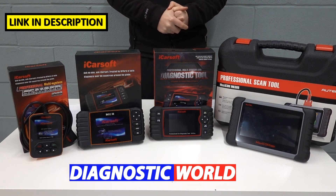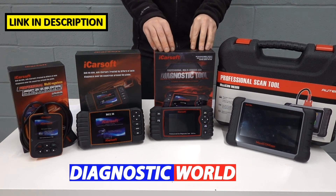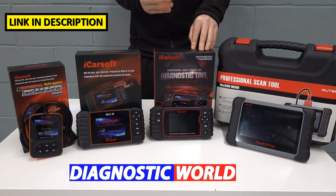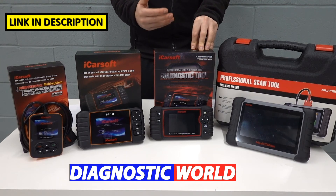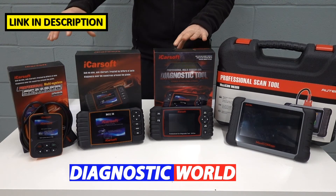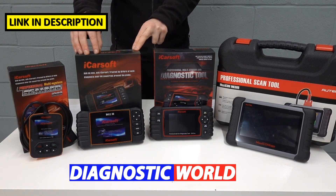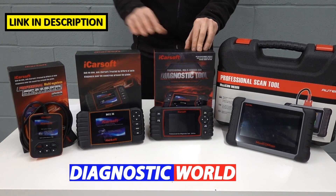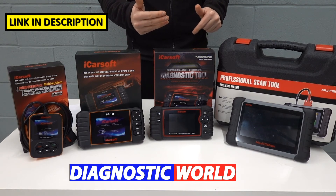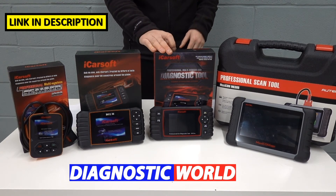I'll put an email address in the description below — use that to contact the guys at Diagnostic World and they will answer whether a specific function works on your particular vehicle. The CR Pro also covers manufacturers from other regions: the European market including BMW, Mercedes, Audi, Seat, Skoda, VW, Porsche, Citroën, Peugeot, Ford, and more. The i900 concentrates on the American market; the BCC2 covers Chevrolet, GMC, Hummer, Chrysler, Dodge and Jeep; while the CR Pro covers all manufacturers — Europeans, Asians like Toyota, Nissan, Mitsubishi, Mazda, Subaru, Honda, and Koreans like Kia and Hyundai.